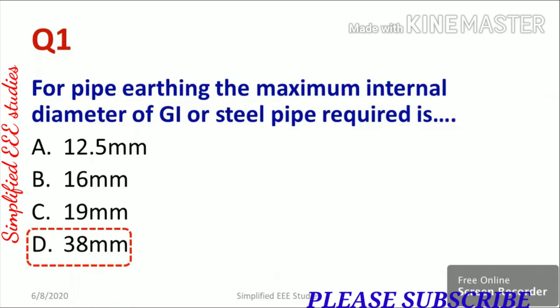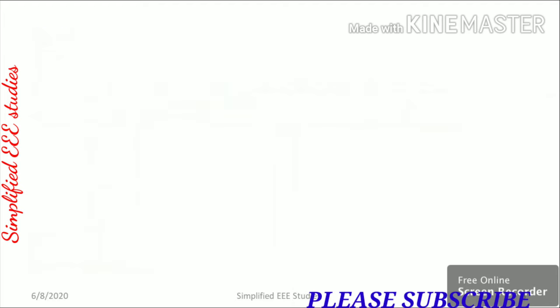Now let us discuss the different types of earthing used in electrical systems. In electrical systems there are two types of earthing: the first is known as pipe earthing and the second is known as plate earthing. Let us have a brief discussion on each separately, starting with pipe earthing.